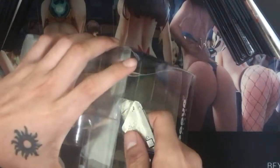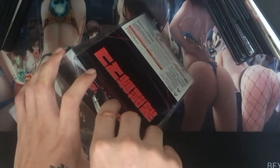Let's go ahead and unbox it. This one isn't going to take too long because the figure itself takes no assembly, and the case is just a plain plastic box.